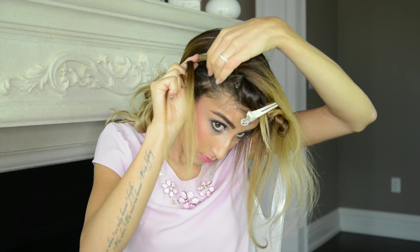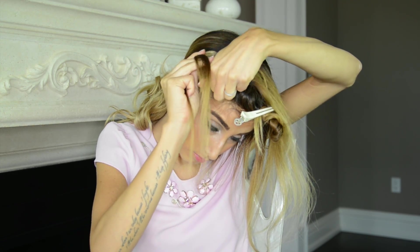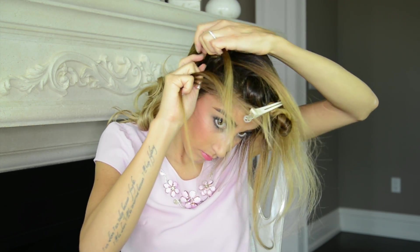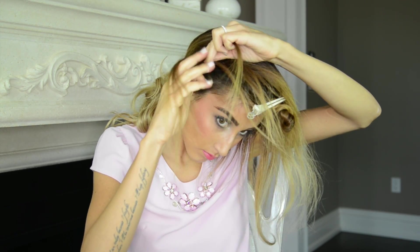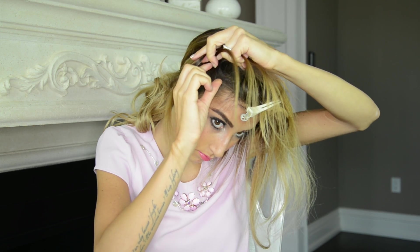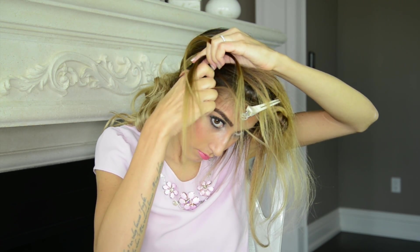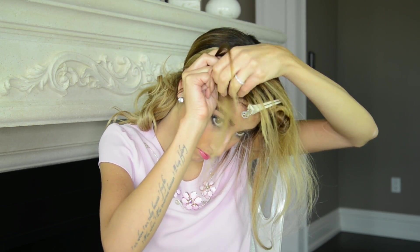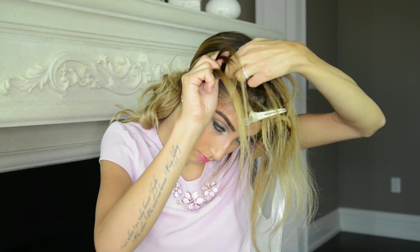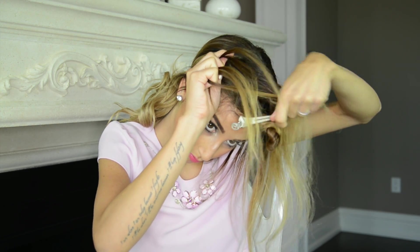So for example, if I'm about to cross the right strand under the middle strand, I'm going to pick up a section of hair from the outside of the right strand and combine it with the right strand before crossing it under the middle strand. After that I'm ready to cross the left strand under the middle strand — picking up a section of hair from the outside of the left strand and combining it before crossing it under the middle. Keep repeating these steps and braid as closely as possible to your head.